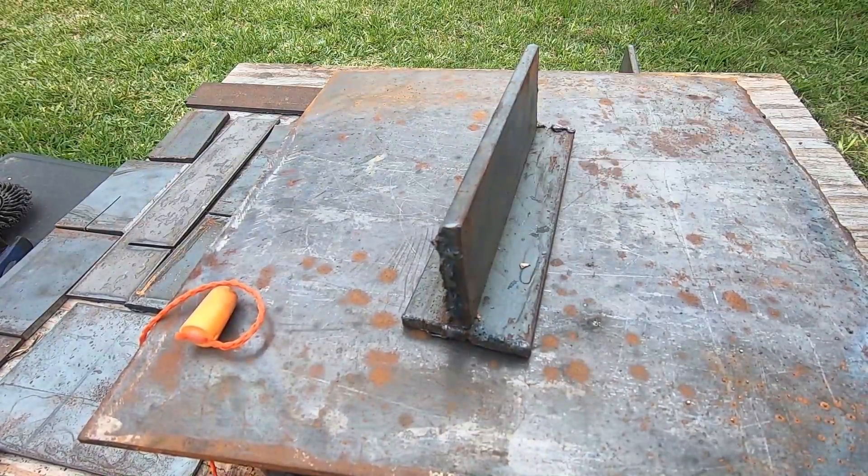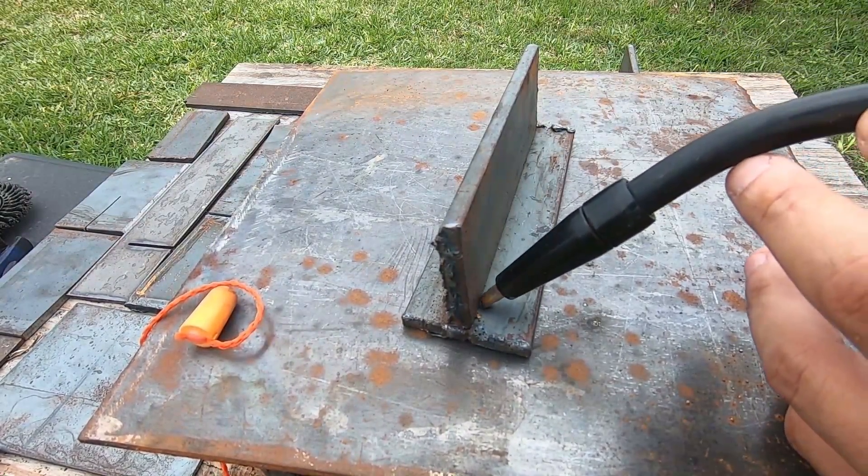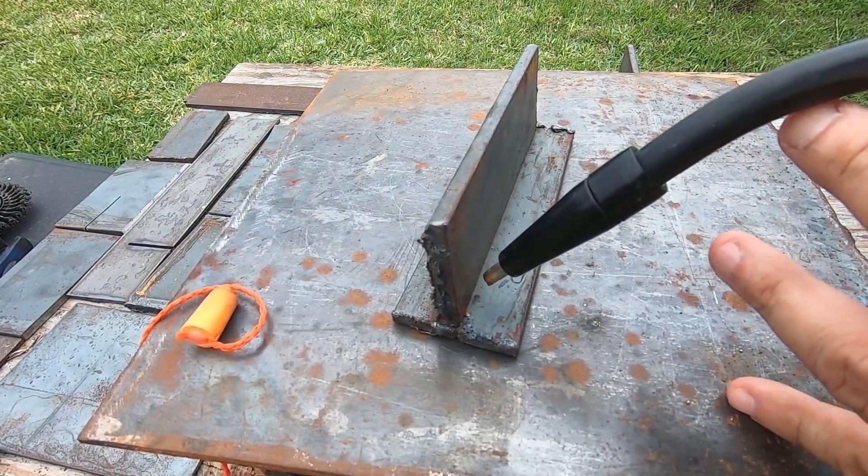Just like I'm showing here — 45-degree angle if you're doing a fillet weld, which is a real common weld to do. So not up here, not down there, right in the middle: 45 degrees.